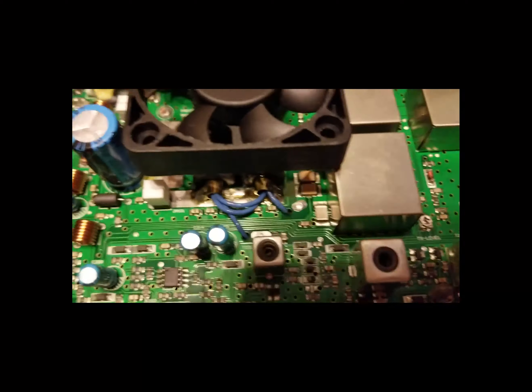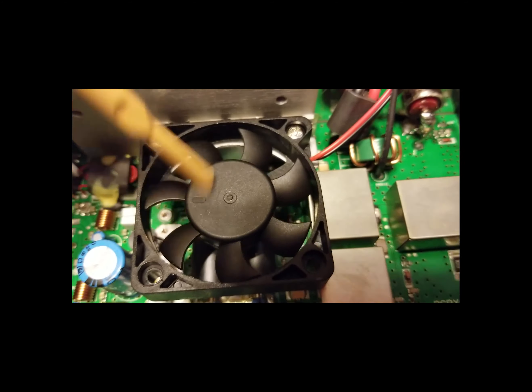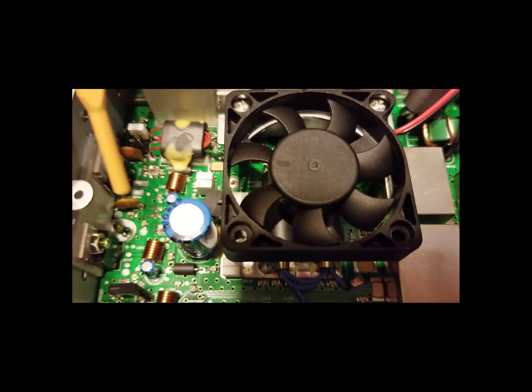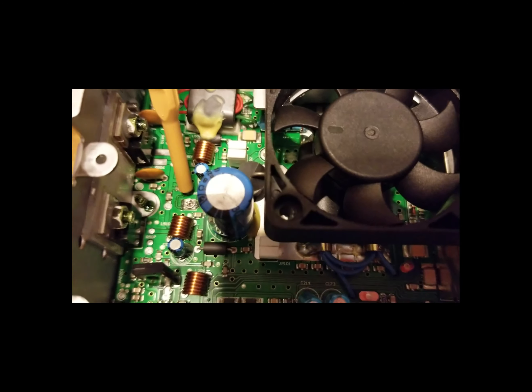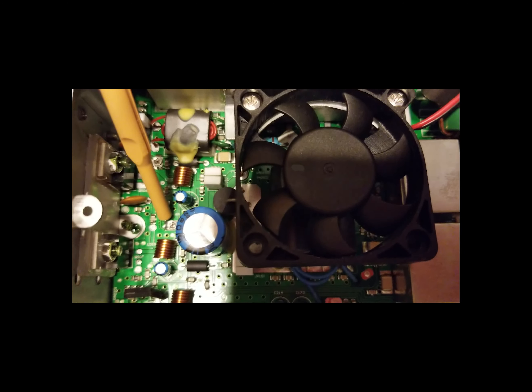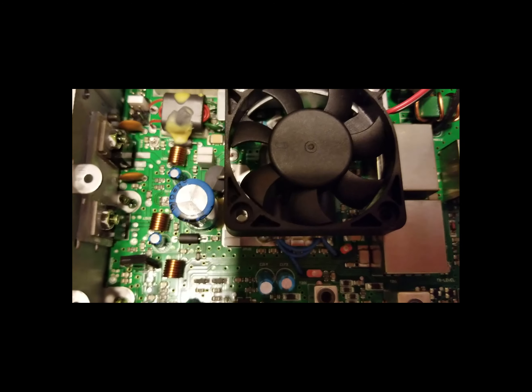There's a fan in here — one, two, three, four — the fan kicks on pretty quickly upon key-up. You can see the bias voltage adjuster here. Look how small these trimmers are: if you don't know what you're doing and don't have a proper trimmer tool, stay the hell out of this radio.